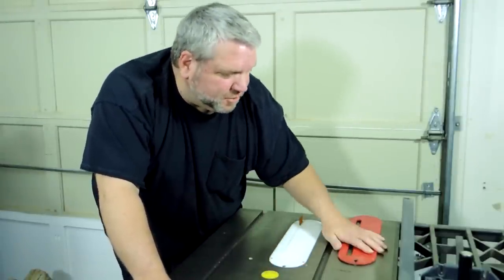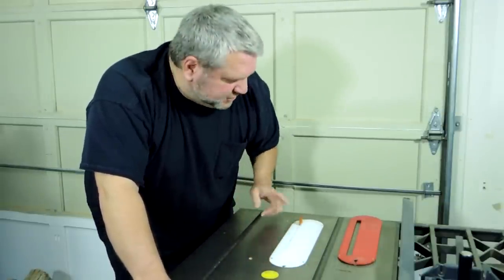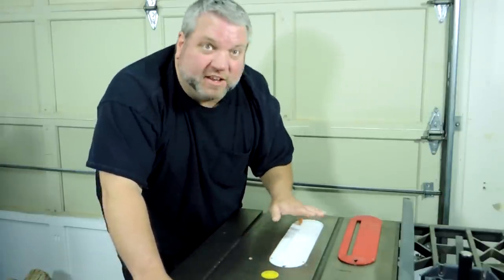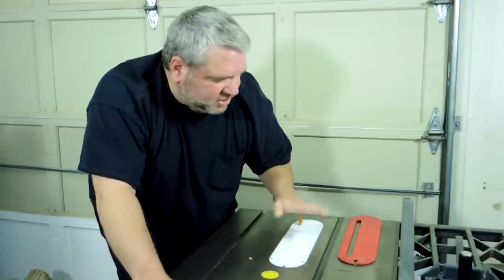Hello everybody, welcome to the Carmichael Workshop. A couple of months ago I took this insert plate off my old Craftsman contractor table saw and installed a zero clearance insert plate as well as the splitters that Microjig sent me to try out. Several people have seen these in my last few videos and asked me about them, so if you have an old table saw without a blade guard or riving knife, stick around and I'll show you how I installed these and tell you what I think about them.